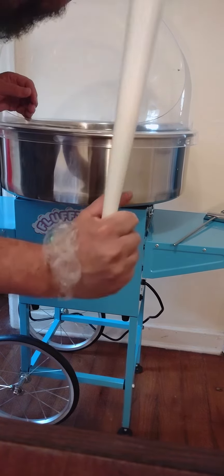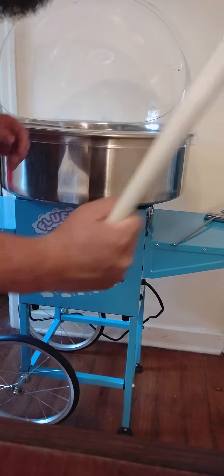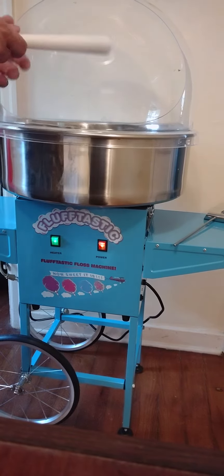Ta-da! Cotton candy, baby! We'll practice more next time.